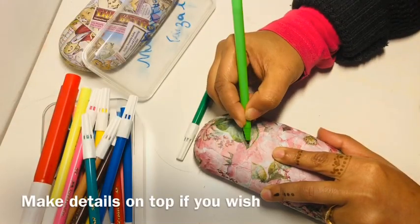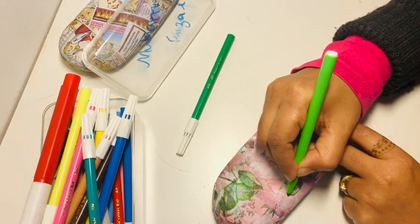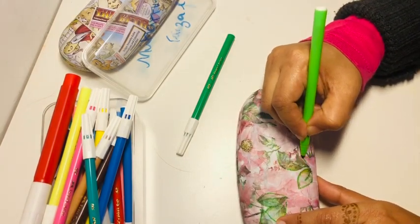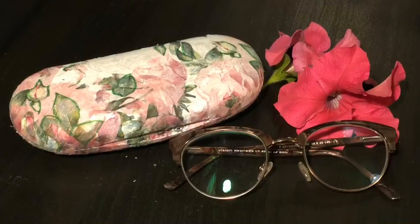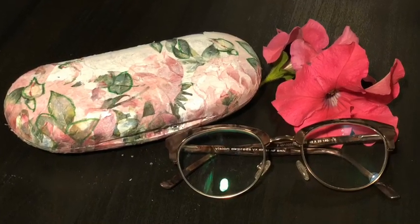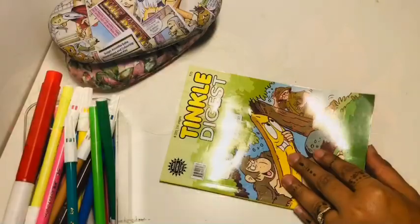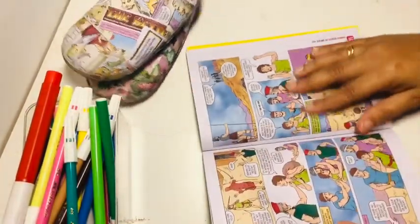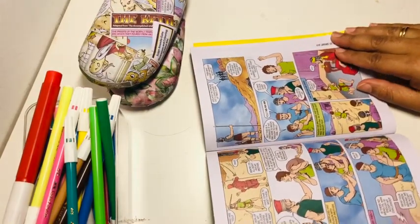After 24 hours, cut the opening of the case with an exacto knife. You can also draw some details with a marker on top if you wish — this step is completely optional. Similarly, I also made a decoupage case with comic book pages and it turned out to be really cute.